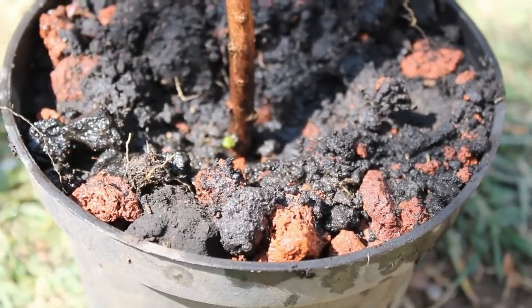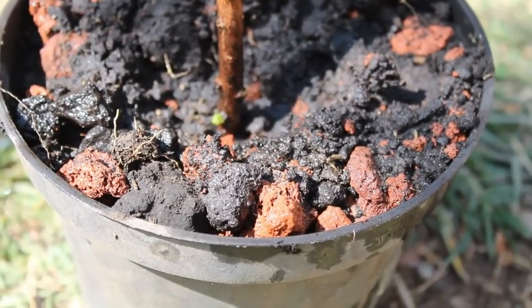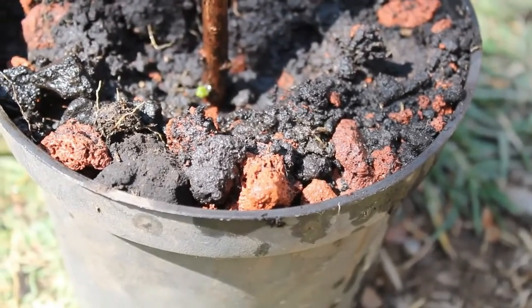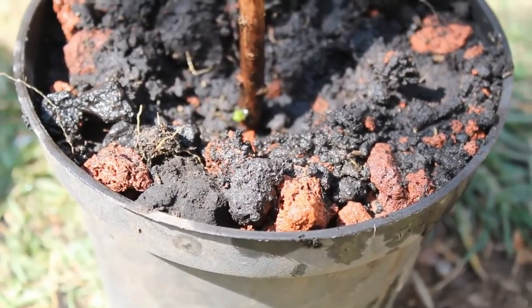We are going to leave the video here. I hope that the project of the cuttings for future trees goes well. I am going to take cuttings from many of my trees using this procedure. Well, a greeting and until soon.